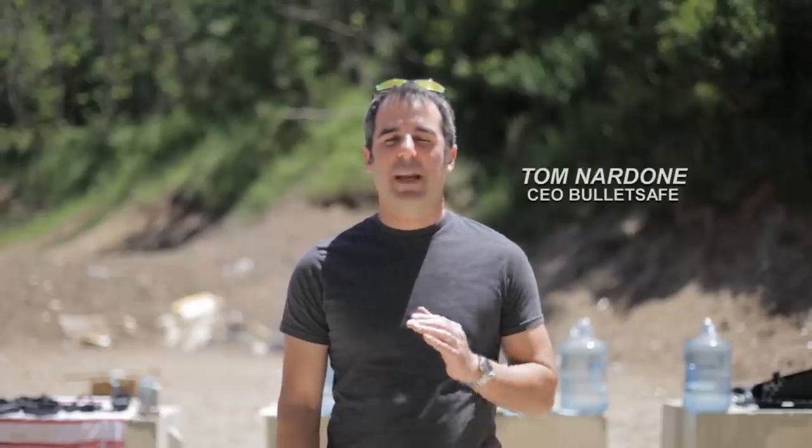Hi, I'm Tom from BulletSafe. We make a great bulletproof vest affordable for you. You know, you can read all the test reports you want about how they pass the National Institute of Justice tests, but some days you just got to take one out to the range and shoot it. That's what we're doing today.